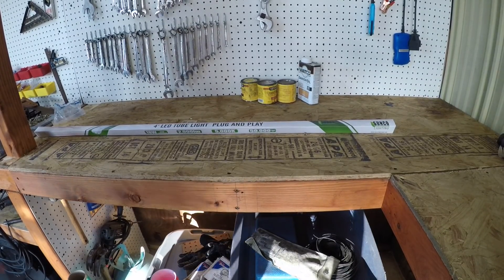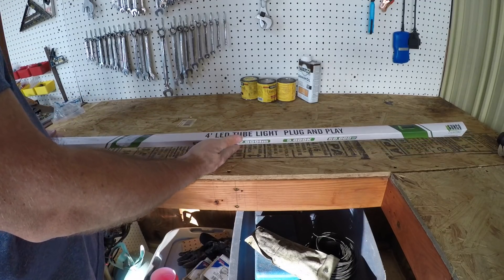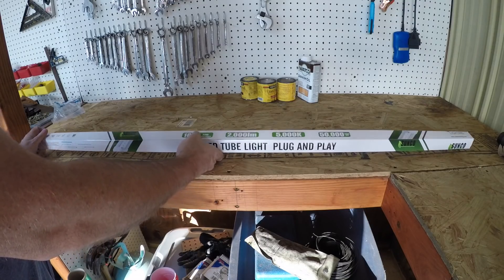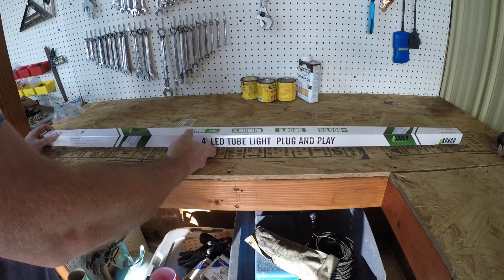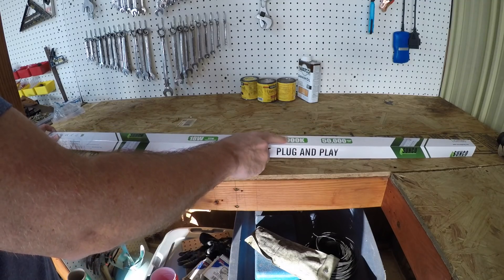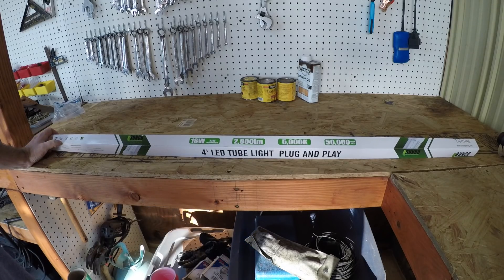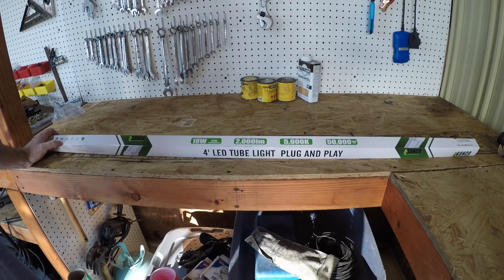Let me grab the bulbs real quick. This will end up as a four-foot LED tube light, plug and play. This particular one is 18 watts and 5000K, so it should be as close to natural light as possible. You really have to watch that when you buy these — you could end up buying ones that are too blue or warm white, and you don't want either of those.